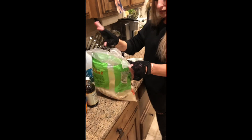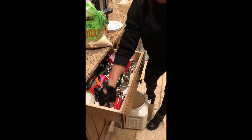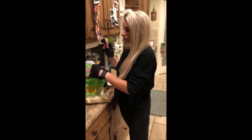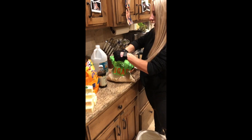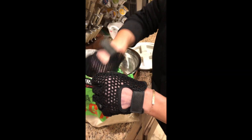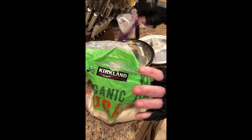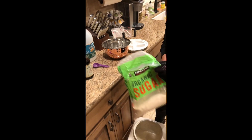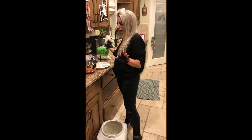Next we're gonna do sugar, and I'm organic — like save the planet organic — so make sure it's organic. Take a tablespoon of sugar and put it in there. I like two or three so we're just gonna throw two more in there — that's not the recipe but who's counting.